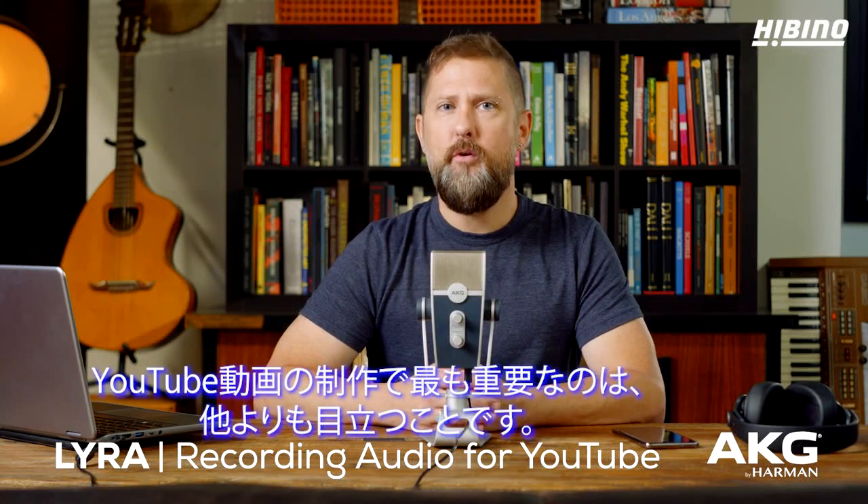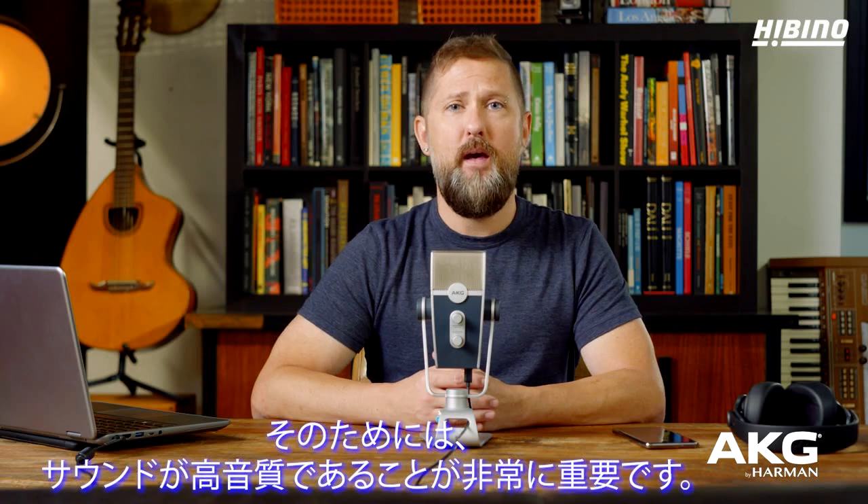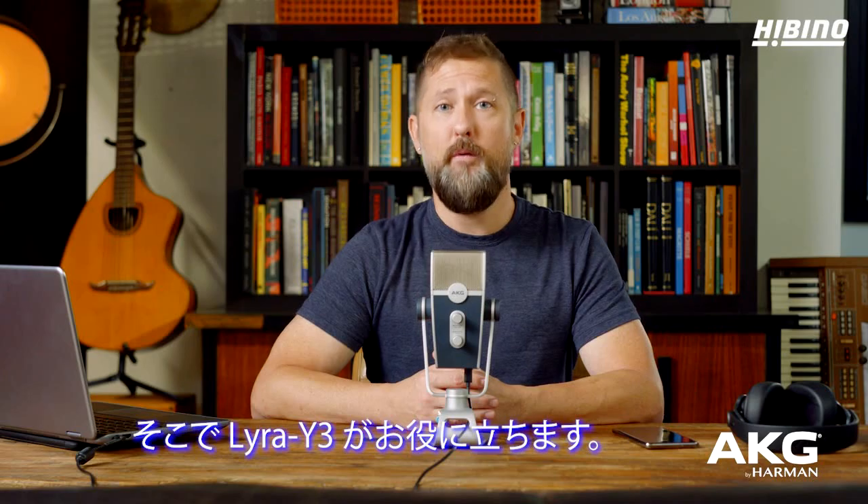No matter what type of YouTube video you're creating, it's important to stand out from the pack. A vital part of that is ensuring that your video's audio quality is top-notch. And that's where AKG Lyra comes in.